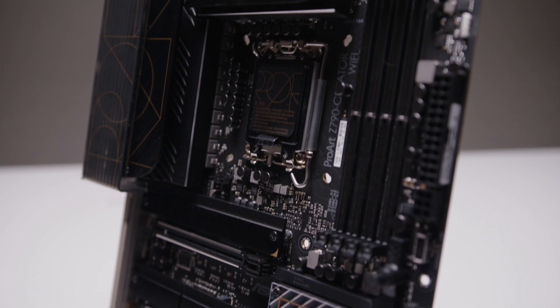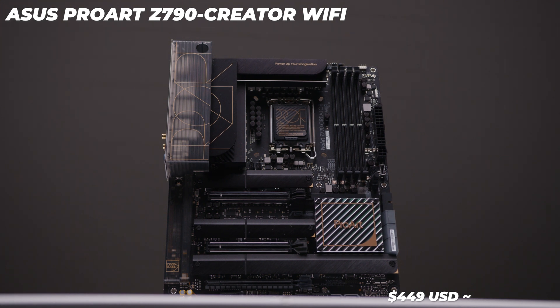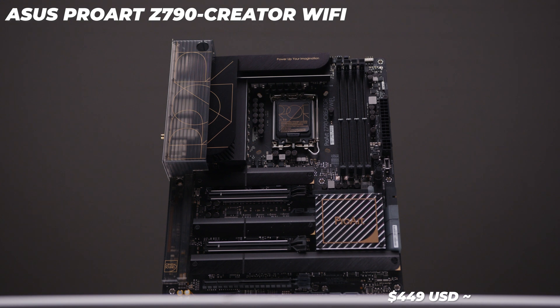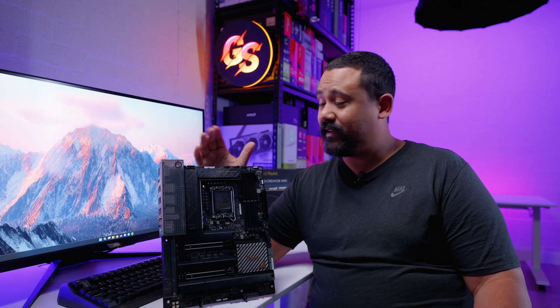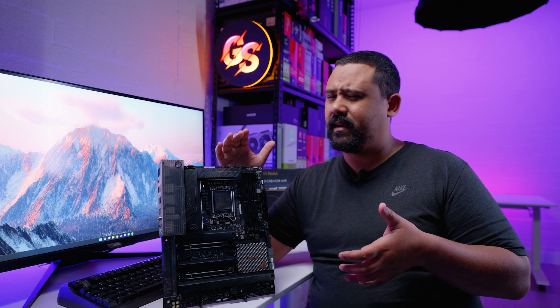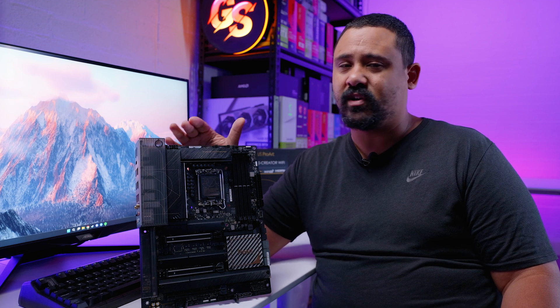The only drawback I can see with this board is pricing. In the US you can get it for around $449, which for this feature set seems reasonable — high, but normal by today's standards. However, the Australian price is $1,029 USD equivalent, which is absurd. Even $800 would be a lot, but $1,029 for this board in Australia is just too much money. I'm not sure where companies get their pricing models for Australia — it just doesn't make sense and it frustrates me, but no one ever listens to what I say about pricing.